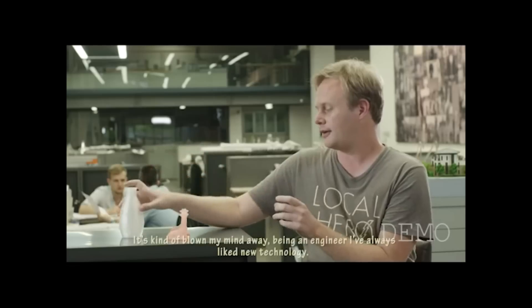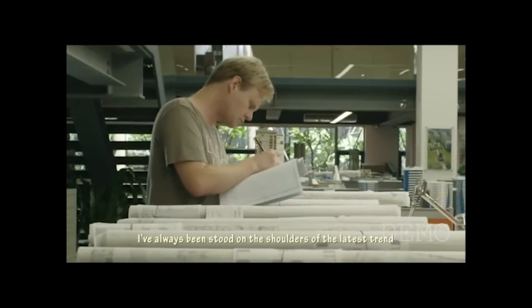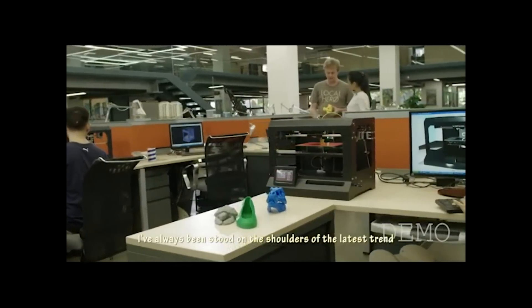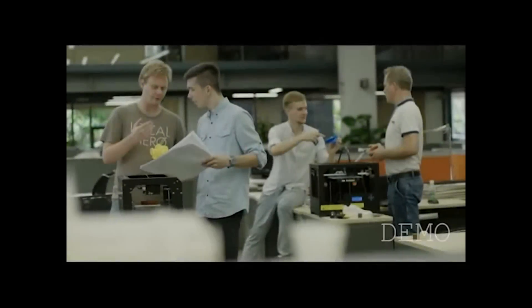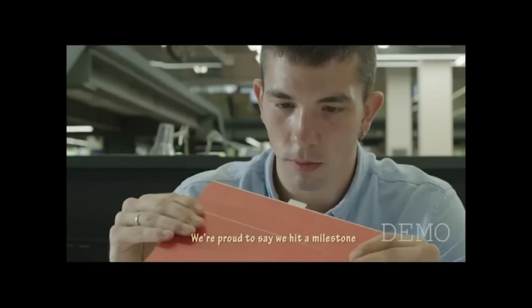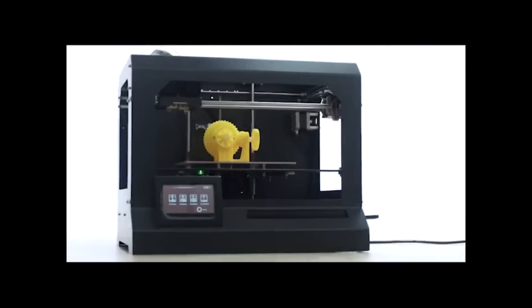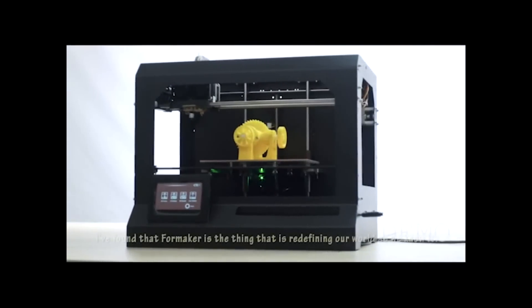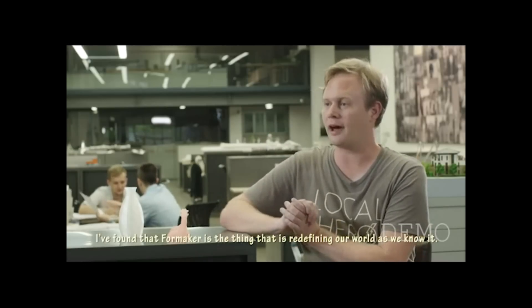Being an engineer, I've always liked new technology and always stood on the shoulders of the latest trend when it comes to innovation and creativity. We're proud to say that we've hit a milestone — we've been able to put four functions into one machine. This is called the Foam Maker, and I found that Foam Maker is the thing that is redefining our world as we know it.